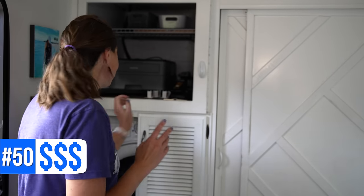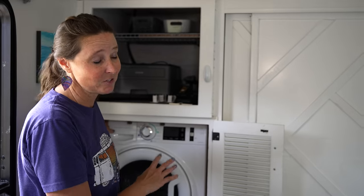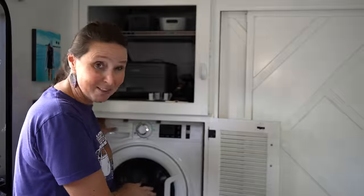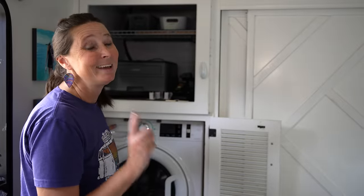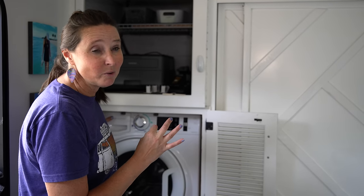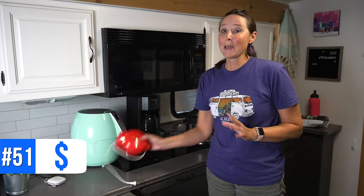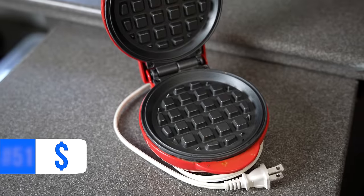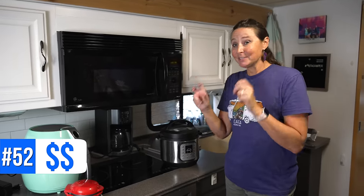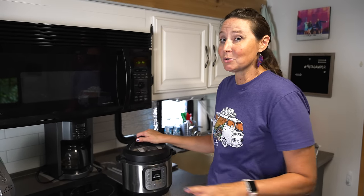Number fifty is our Splendid all-in-one washer dryer. Our factory one bit the dust after 20 years, so we bought this one on Amazon, had it delivered to the RV, and love it. Number fifty-one is a mini waffle maker — I'm all about RV-size appliances. Number fifty-two is my RV-size Instant Pot. Love using it — on a smaller scale so it's easier to put away. Number fifty-three is our induction cooktop, which we got on Amazon and did a permanent install.